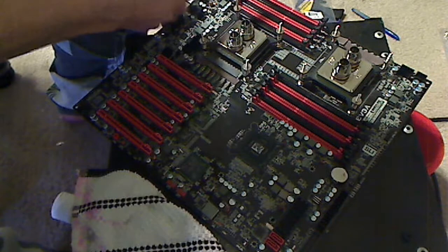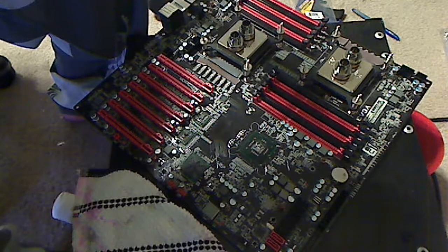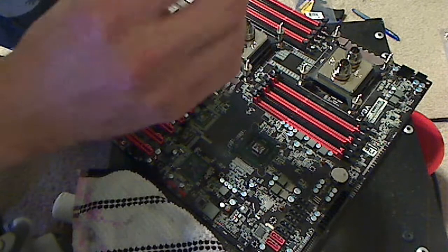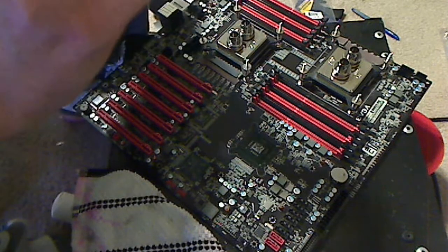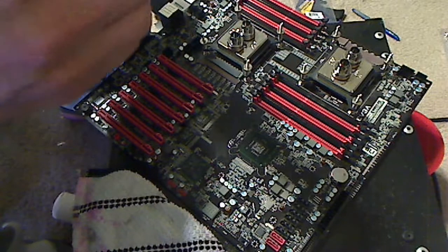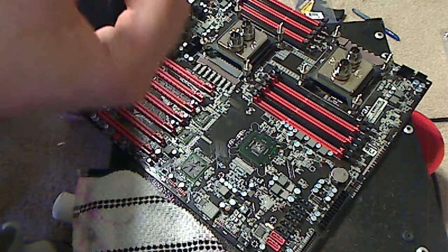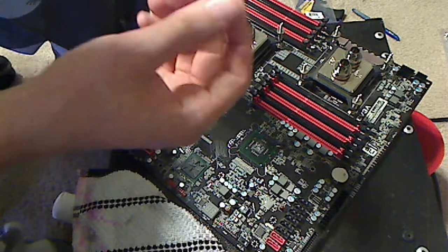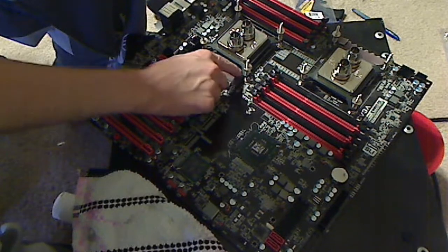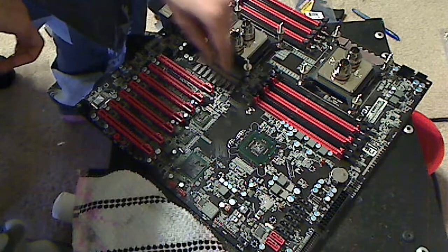It doesn't need to be super exact, but we want to make sure we cover it all. I'll cut another little piece here so we can fully cover. Make sure you remove both sides of the plastic. It'll feel really flimsy and kind of like a gel, but consistent without falling apart. Then place that on there and do the next one.